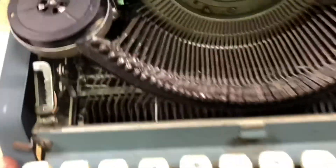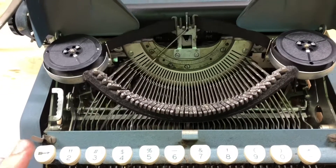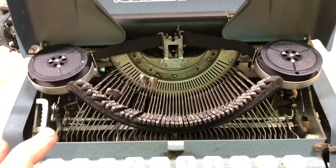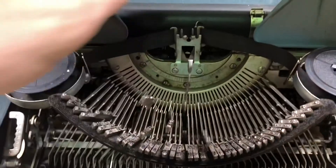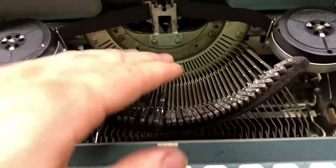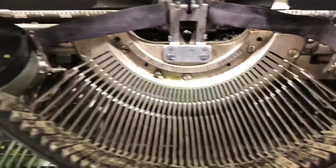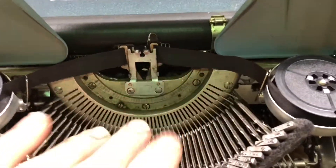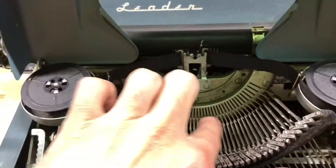Let's see if we can type anything — all the keys look to be in order. Q is working. W — very slow return. E — even worse. R — yeah, we've got some very sticky keys here. A lot of times what's happening is that someone lubricated this segment comb, which is not something you need to do. If you're new to typewriters: this part right here does not require lubricant — what it needs to be is perfectly clean. This is why you have a case, why you cover your typewriters when not in use, so you don't gum up this comb.